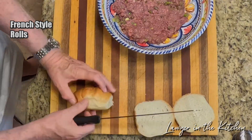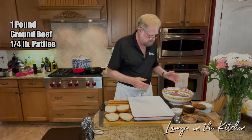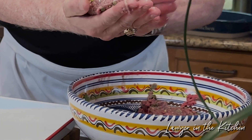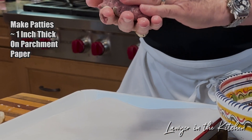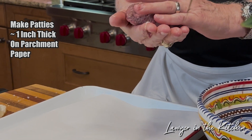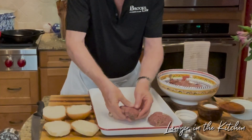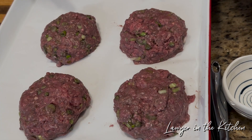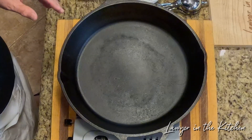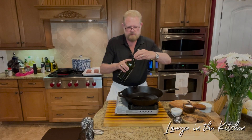Now we're going to cut these. This is one pound — we're going to make four patties, so each one's a quarter of a pound. They're kind of wet; that's just going to be the way they are because of all the juice. We're not going to work these too much, but we want them to be about an inch thick. I'm putting these on parchment paper. We're going to get our skillet hot with about a tablespoon of oil. I like grapeseed oil because you can get it particularly warm without it smoking too much.